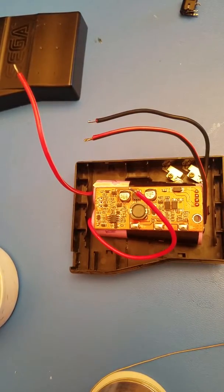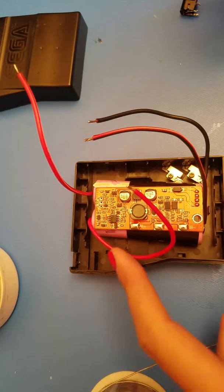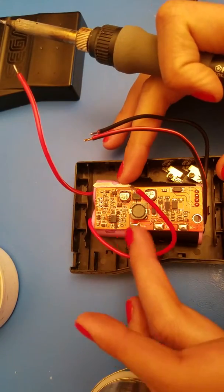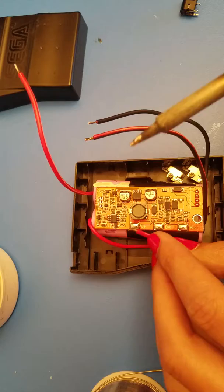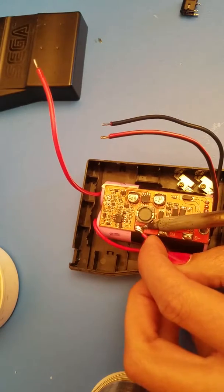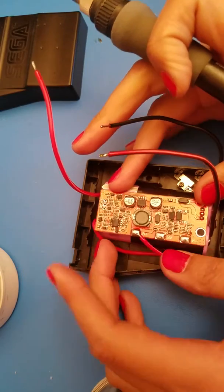First we're going to go with the B plus pad on the charging board — this first one right here. That one is going to go to battery one post positive. We have our positives up top and our negatives on the bottom. This is battery one, which I've marked one and two on the sides so I don't get confused. We're going to solder that to the B plus pad. Don't worry if it's getting a little loose right now, as that can all be adjusted later.